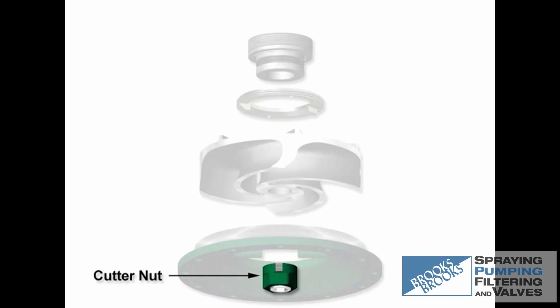The cutter nut serves dual functions of fastening the impeller to the shaft and protecting the center hub area by cutting fibrous materials that can collect at the low pressure eye of the impeller.